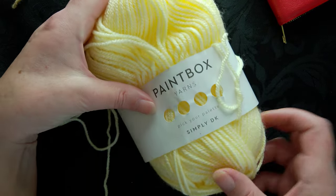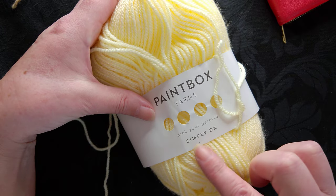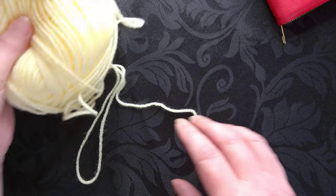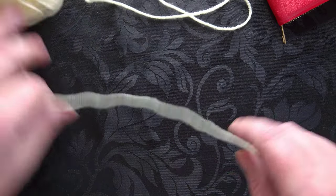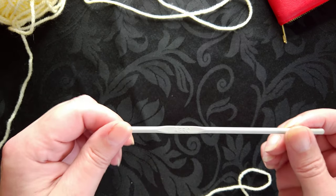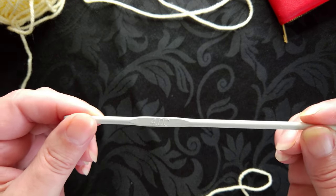I'm actually using Paintbox yarn this time round - it's Simply DK and Pick Your Palette, and honestly you can get every colour of the rainbow from there. Absolutely beautiful yarn. I'm using a vintage hook today - this is my Aero hook which is a four millimetre crochet hook.